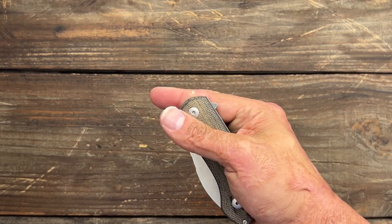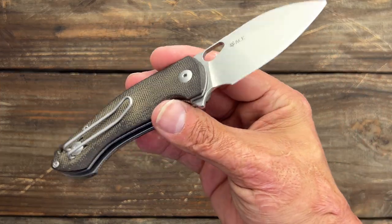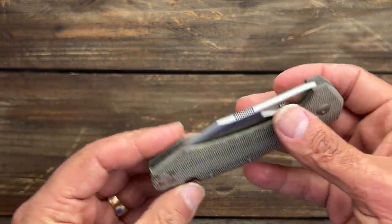They've had so many different variations — a titanium frame lock version, a brass version, tons of different versions. Overall it's a really, really nice knife. We got the Ace brand.